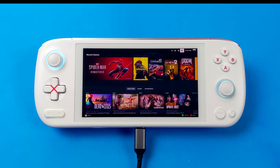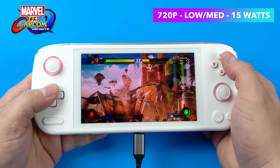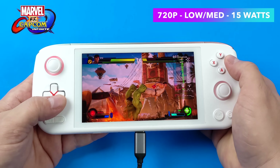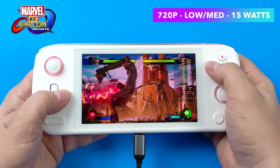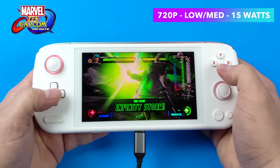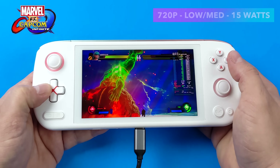First up is Marvel vs. Capcom Infinite. The built-in controls are working, though I don't have the Steam button to bring up the overlay so I'm using a separate controller plugged in. Running at 720p with a low-medium mix, set at 15 watts TDP, we're running at 60 FPS. The game looks absolutely amazing on this OLED display and is fully playable all the way through.